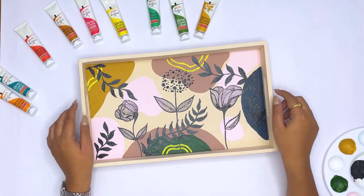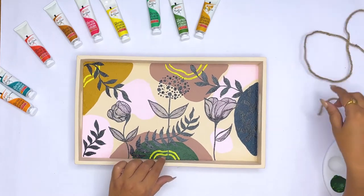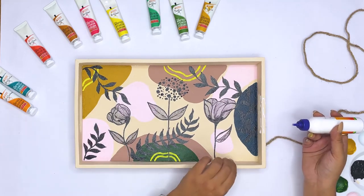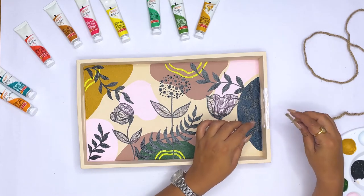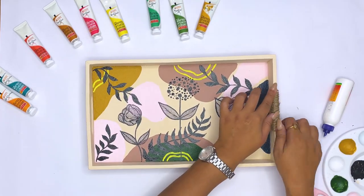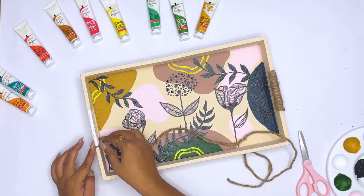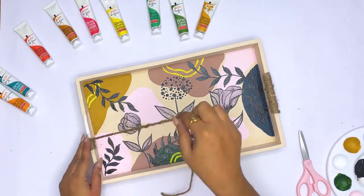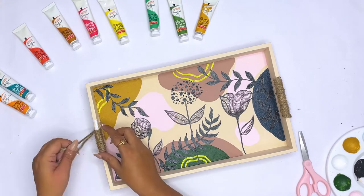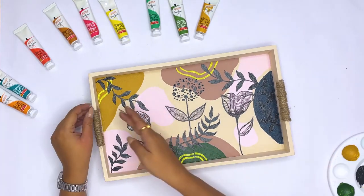Now we have a last step — I am going to paste the handles with Fevicol so that the handles also get a very earthy look. We will apply Fevicol properly on all four sides and then paste it on the jute rope. We have to be careful about this work because it is going to take a little bit of time. We will paste the other handle the same way. As you can see, this is how it looks for the tray and handles — it has a very good finish. It is looking really nice. We have not used anything fancy — it is really simple. The jute rope looks very good.